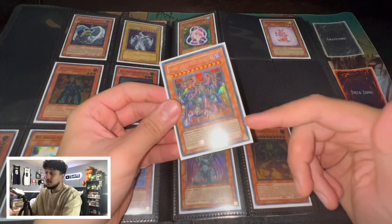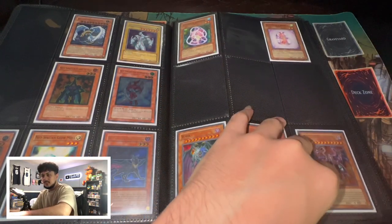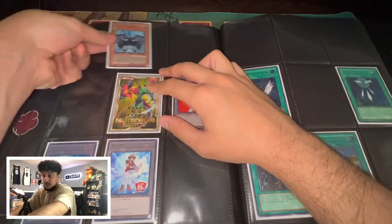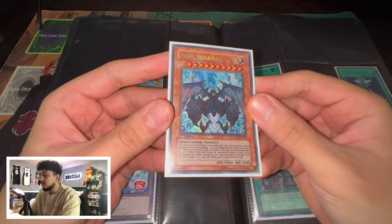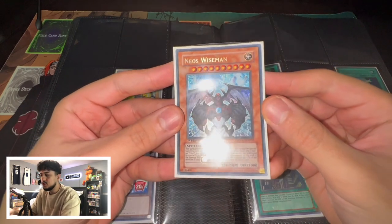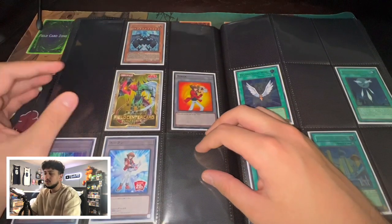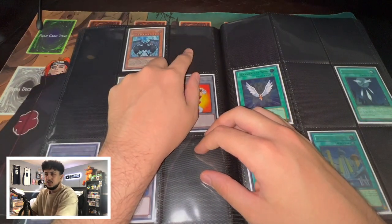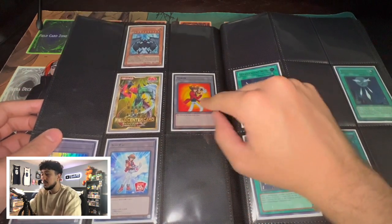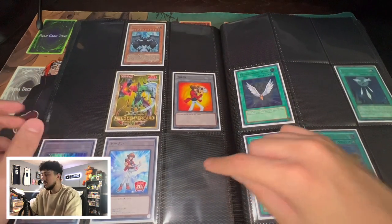Looking back at it, PTDN — Phantom Darkness — had really nice Secret Rares. Dark Grepher was a Secret Rare from there as well, and so was DAD. And here's the Neos Wiseman which was printed in the TCG as an effect monster — Crossroads of Chaos first edition. Then there's some tokens I have: a Field Center from Japan, a Yu-Gi-Oh! Day token, and some Japanese tokens. I think there's one more token that I'm missing actually. Then we move into the spell cards.